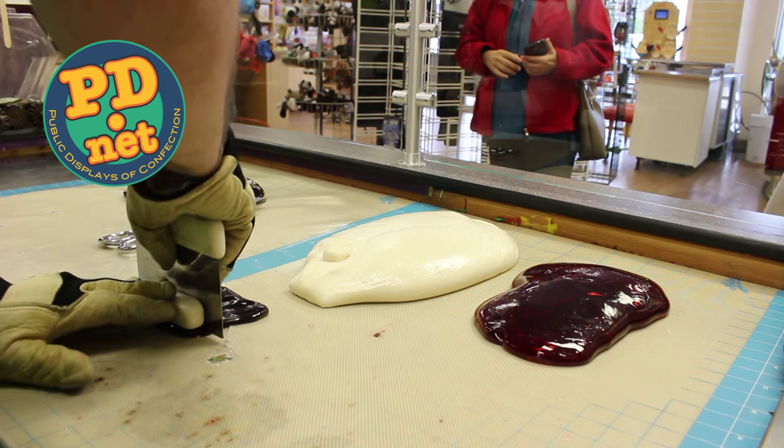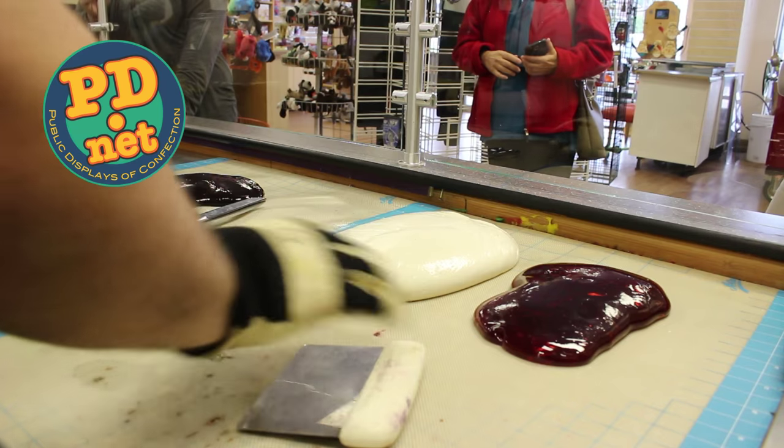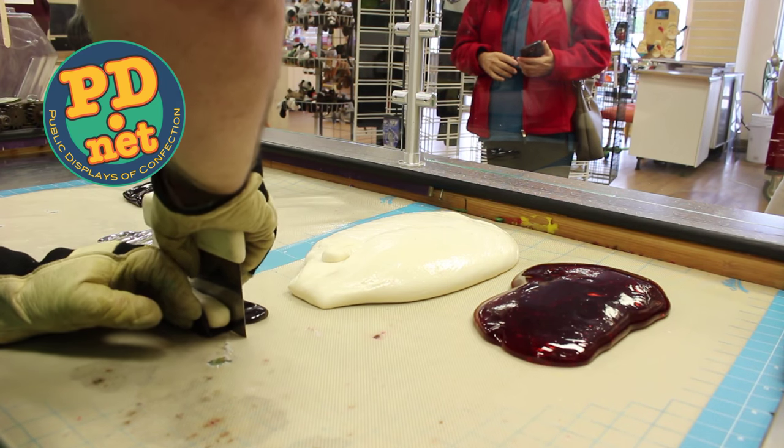If you ever visit Tallahassee, Florida, you can see us make candy in person, and if you can't come, you can always buy our candy at www.peach.net.